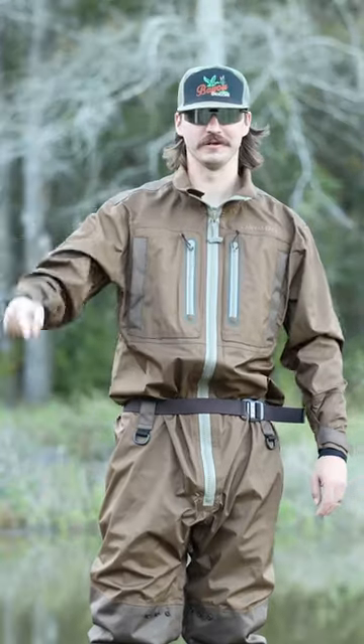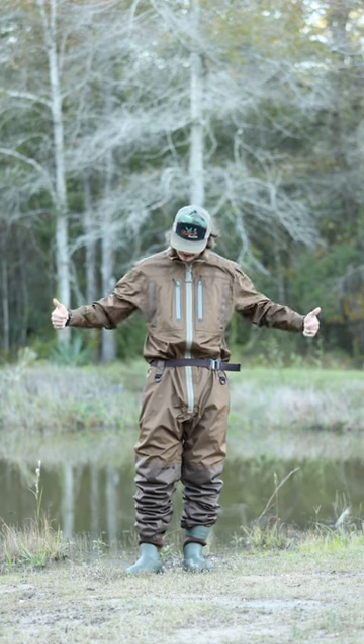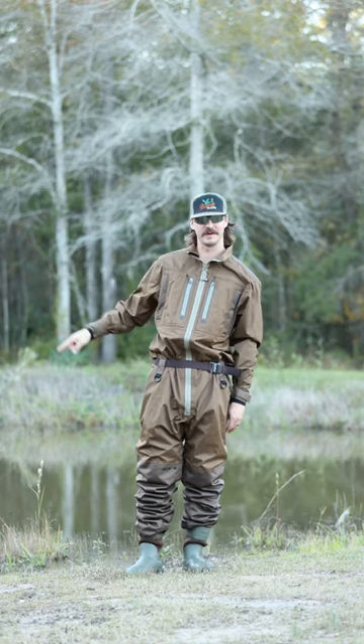Full body waders — I've been waiting on these for a long time. Canvas Back Waterfowl has come out with the first ever full body waders and we're about to put them to a dryness test. I'm at my boy Damon's house and I'm about to hop in his pond.